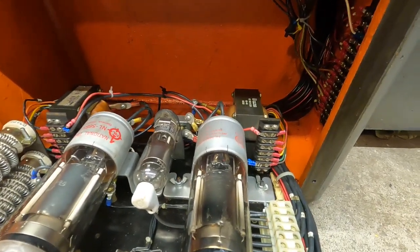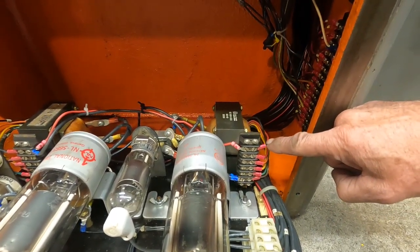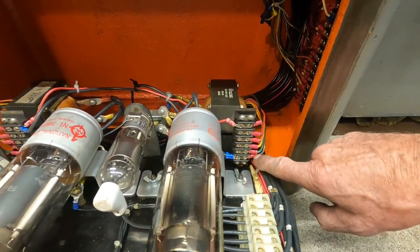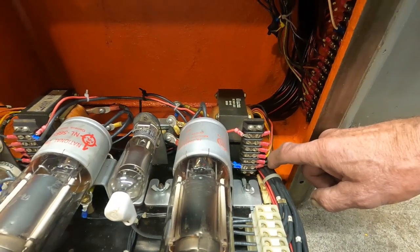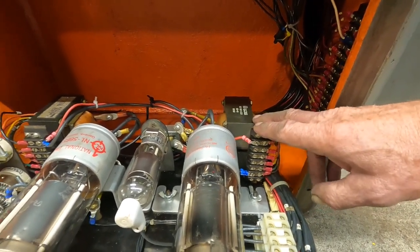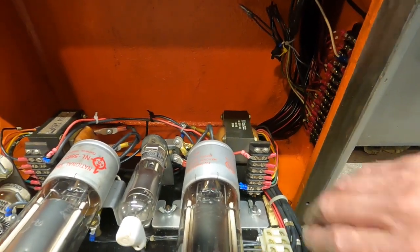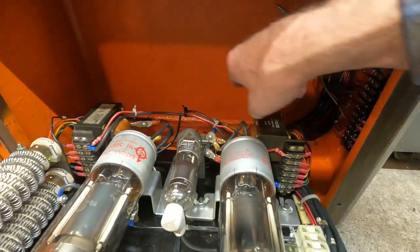One of the odd things about it is these transformers have all these colored taps. The black one's the input, and all the way down at the bottom I've got the brown wire to the filament — and that's hidden in a drawing. It tells you if you're using the low voltage transformers, putting 220 into them, then use the brown wire. But if you're using high voltage, these are wired direct; you wire them in series, you loop them.